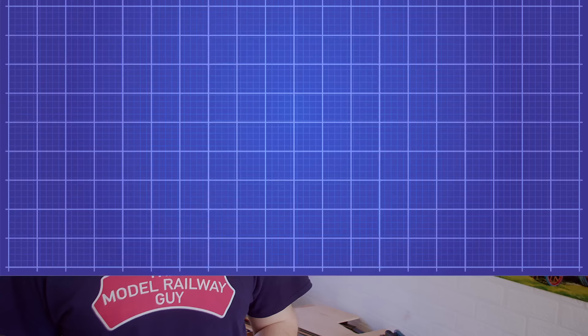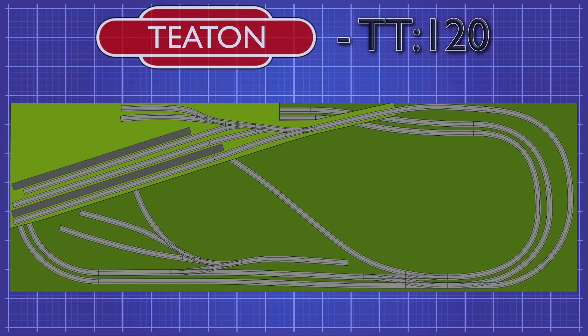Since showing you that plan, I've had a bit of a think, and once the smoke had cleared, I realised that I wanted to make a change to the layout, and I think it's going to make a really big difference. Here's the original plan for the layout, and today I'm going to be focusing on the shunting yard just here.